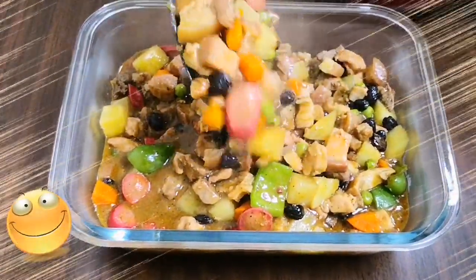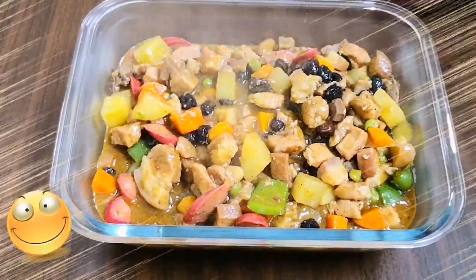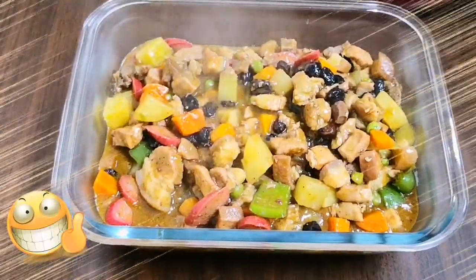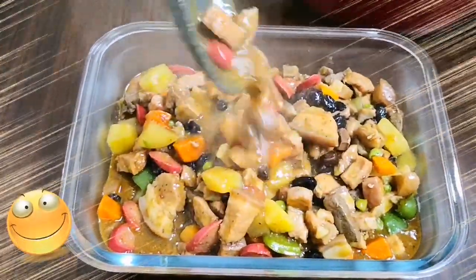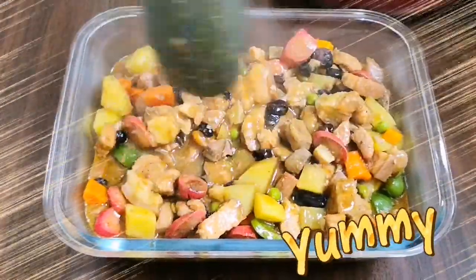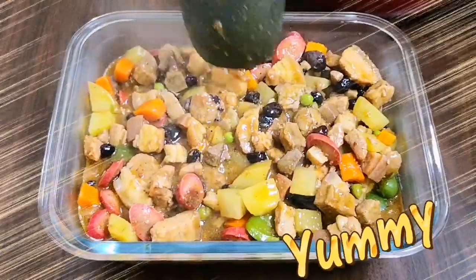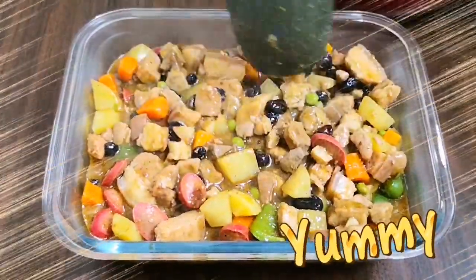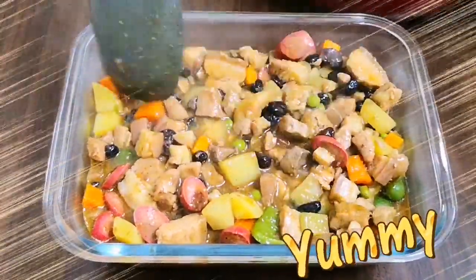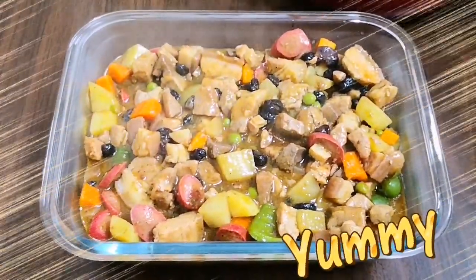And here's our finished product — pork minudo! Try nyo din yung recipe namin — siguradong magugustuhan nyo. God bless. Bye!